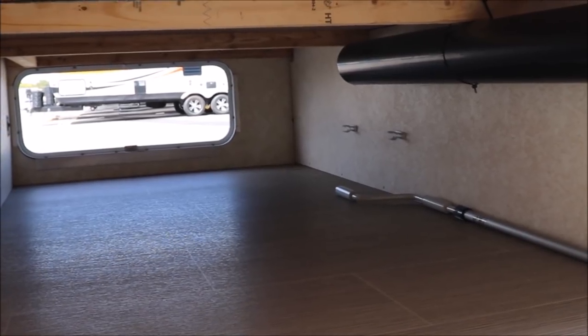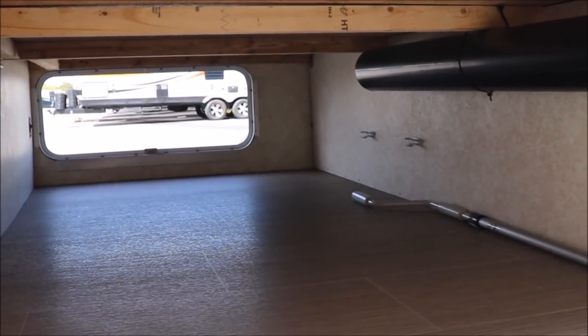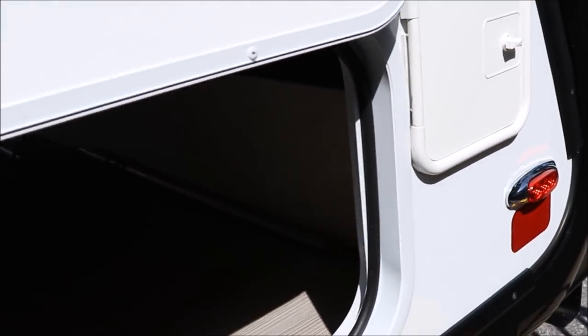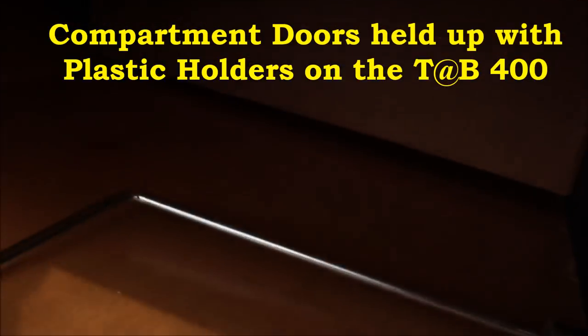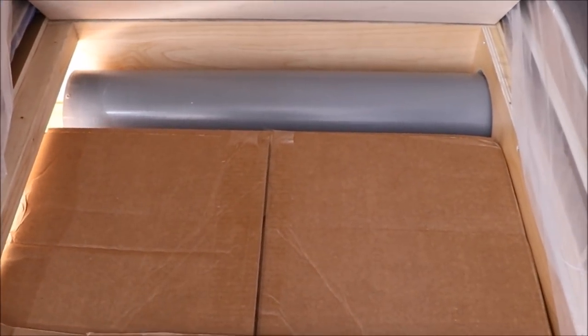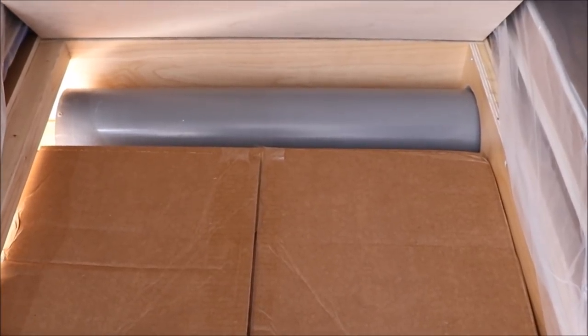For outside storage, the Little Guy Max has a full pass-through storage compartment with interior lighting across the back, plus a dedicated sewer hose location. The Tab 400 has a storage box accessible only from one side that extends back about 20 inches. Shown from the inside, you can see the full size of that box — it also houses the inverter and battery, with a gray tube for the sewer hose accessed from the off-door side.